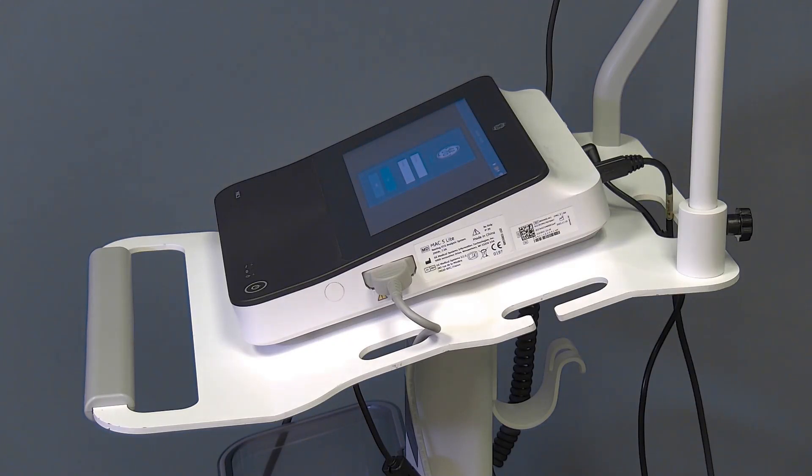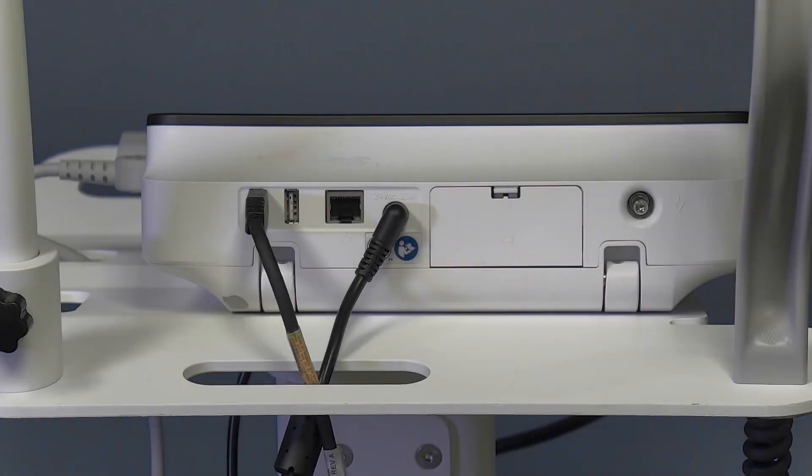Let's take a quick look at the external features of the device. The patient ECG cable is located on the right-hand side of the device, while the posterior of the device provides access to the two USB ports, the Ethernet port, the DC power inlet, battery door, and equal potential grounding plug. The left side of the device provides access to the printer door on the standard MAC-5 model. The MAC-5 Lite does not support printing.